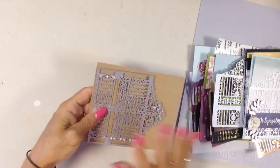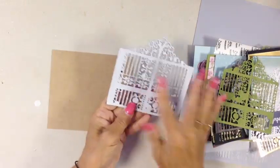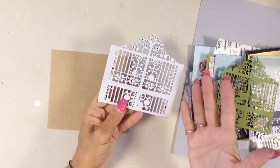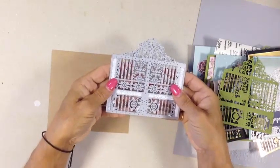When you pull it out, flip it over and you can tell right away if it's cut all the way through. If not, you might want to shim it or run it back through at least one more time.